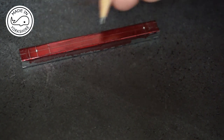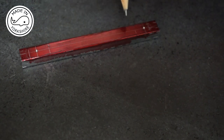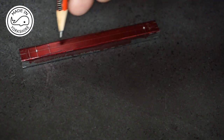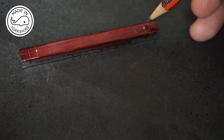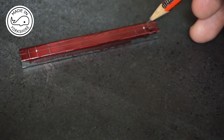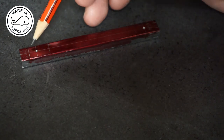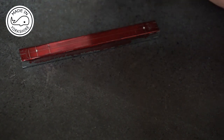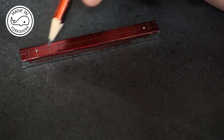Once the holes have been drilled I need to put a taper on it between these points here, and it will taper downwards slightly. On the ends these need to be turned to a radius. The radius on this side is an eighth of an inch from the centre and the radius on this side is 3/16ths of an inch from the centre. So first of all I'll drill and ream the holes.